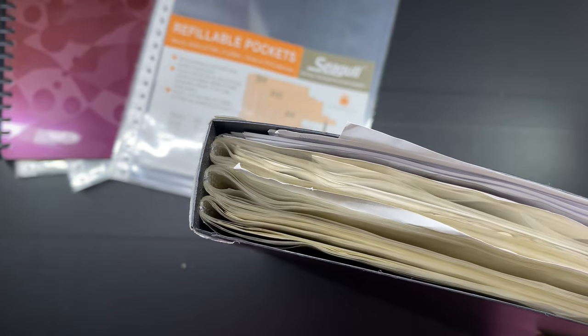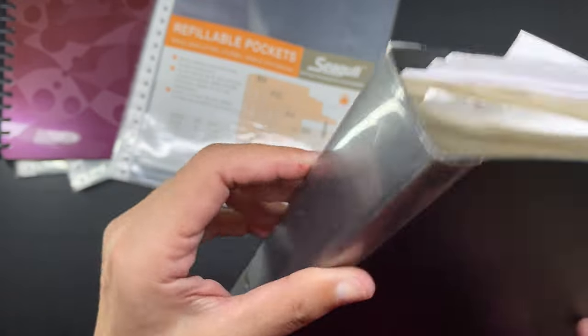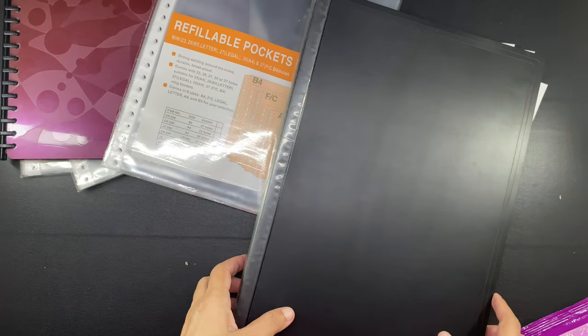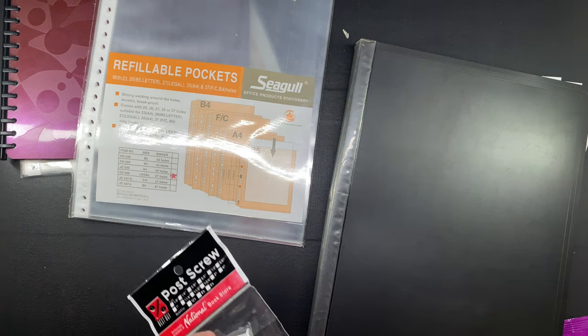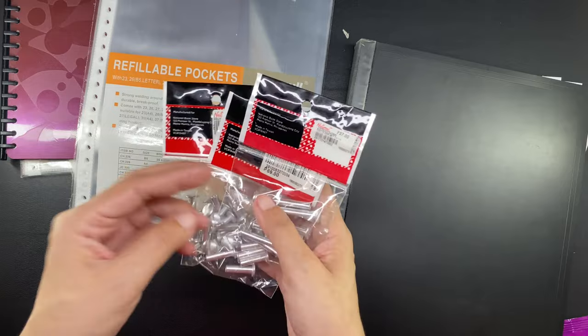I also have here my super old clear book which I have had for almost three decades and it has also gotten dusty over time. It is bound a different way — the pockets or sleeves are fused to the spine, which makes it pretty much fixed. I cannot add or subtract sleeves from these, and if I have to change up the order of the papers, I have to take them out and put them back in the new order. That can be a little cumbersome, so I opted to move to the refillable loose-leaf clear book.